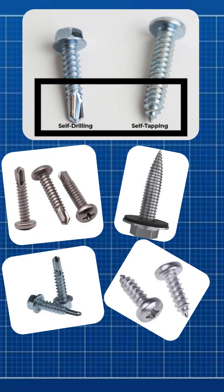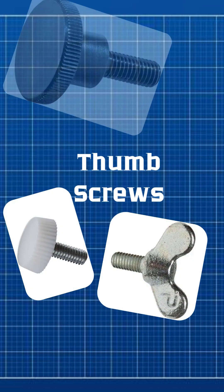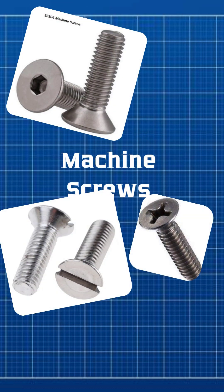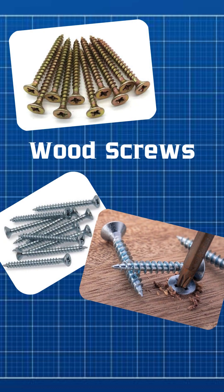Self-drilling screws go further — they drill and tap in one step. Thumb screws are for tool-free tightening by hand. Machine screws fasten metal parts using nuts or threaded holes. Wood screws have coarse, deep threads that grip softwood tightly, and their tapered shank helps them start without pre-drilling.